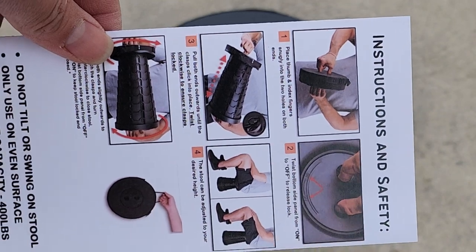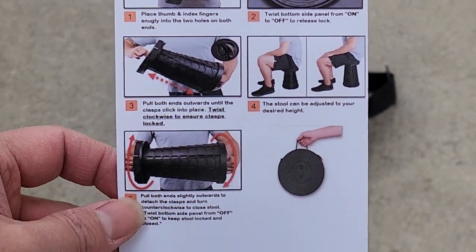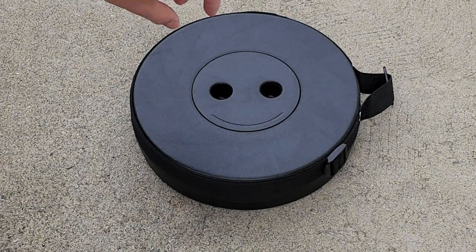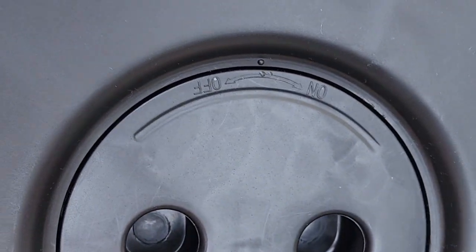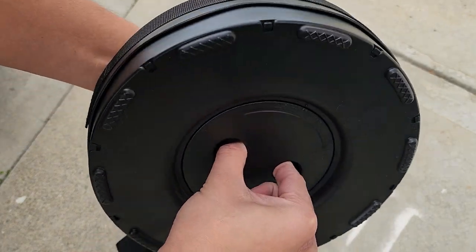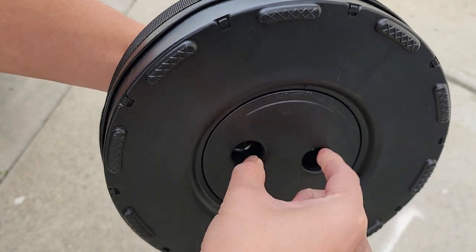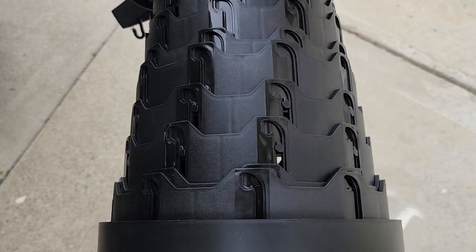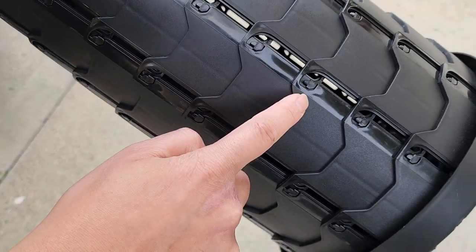They actually have instructions here. Basically you have to twist it and then you can open it. They have markings that say 'off' and 'on.' When it's off, if you pull it, it kind of holds together, but when you twist it slightly it opens up. You want to keep twisting as you pull and you can see these sections lock in.